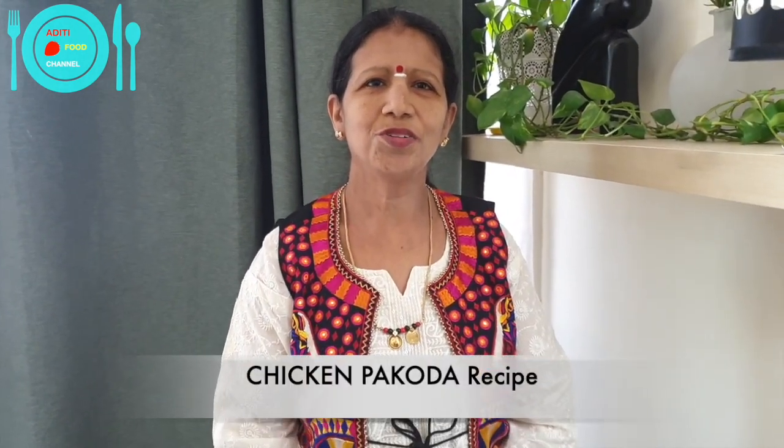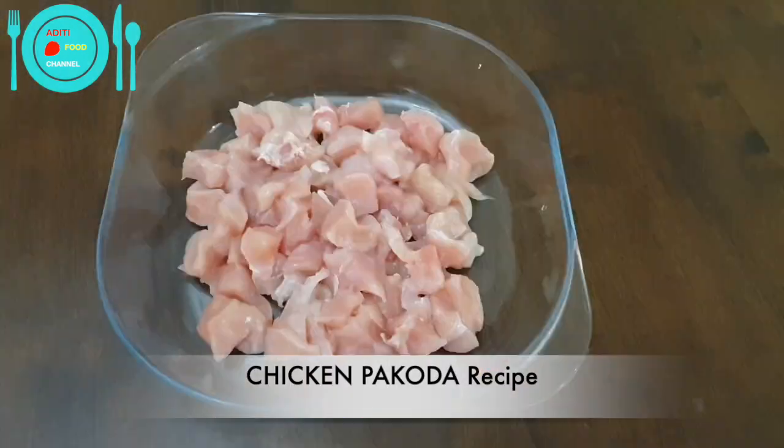Hi friends, welcome to Aditi Food Channel. I am Sujata Shivashankar. Today I am going to show you how to make chicken pakoda.